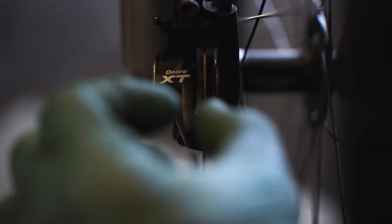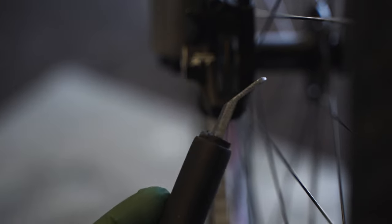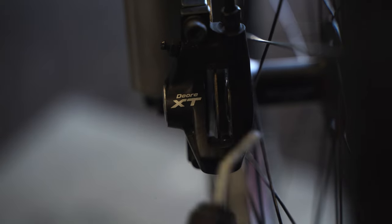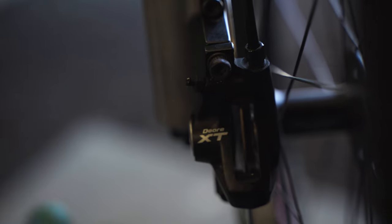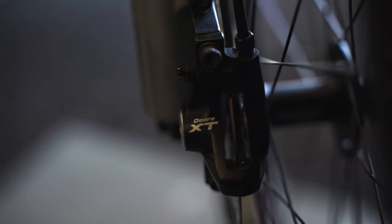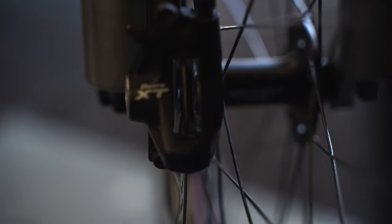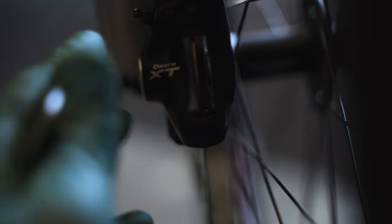What we then need is the pistons to move evenly out of the caliper. To achieve this you want to have perfectly clean pistons. We use a tool like this to push them back when we replace the brake pads. What you never want to do is push dirty old pistons back into the caliper, because then it's basically like sand or grip paste and they will have a hard time coming out. Maybe the left or right one will move first and then the other, and this will cause one brake pad to be glued to the disc rotor while the other frees up space — so one will rub.